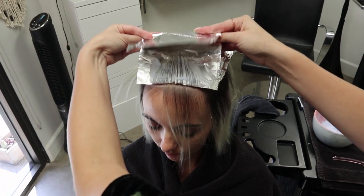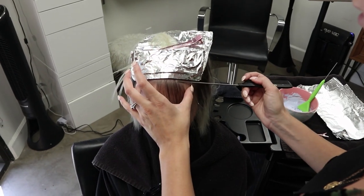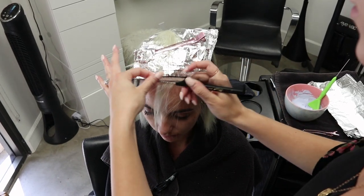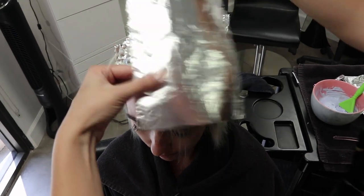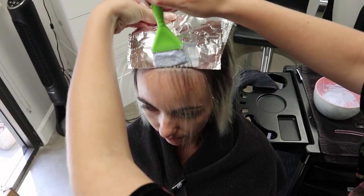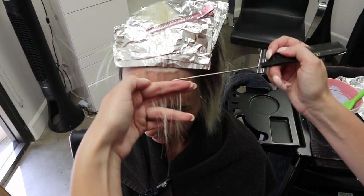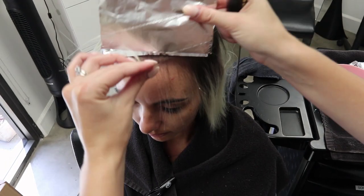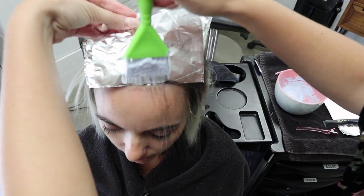Especially around this hairline, it's worth it to take the time to put a few extra foils in rather than skimp on them. Even if that means I need to do one or two more, I will, because it's more important to me. I'm capturing those little tiny baby hairs, and we're just gonna keep working our way forward until we get to that front piece. Not very many hairs in this foil, but it's worth it because it's gonna make a really seamless blend around her hairline.